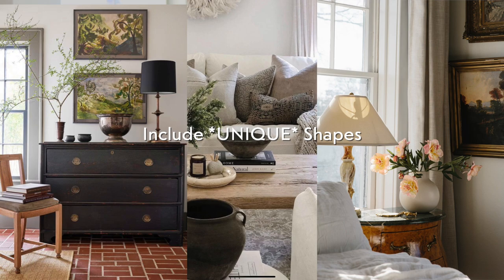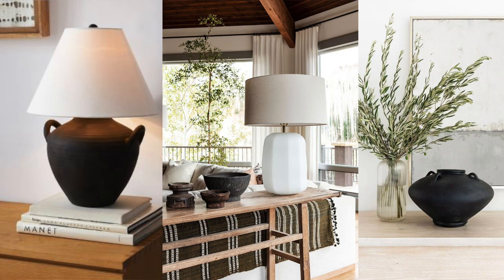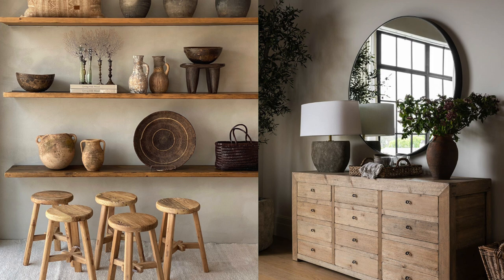Last but not least is including unique shapes — go as unique as you can because it'll look so interesting. I recommend going to the thrift store or OfferUp for this, because that's where you'll find very unique shapes. That's where I got all my fun vases. Then I made them look super old, like they've been dug up from thousands of years ago. When you're at Goodwill, look beyond the color because you can change it with just some paint — even a weird color can be made to look amazing.